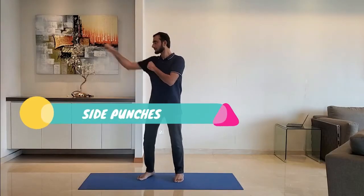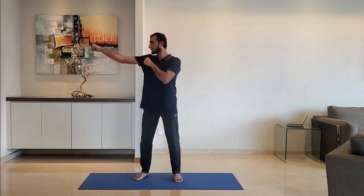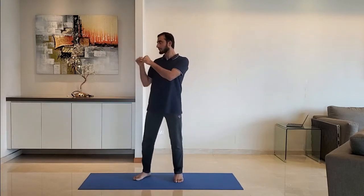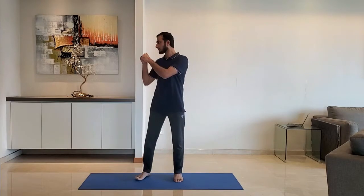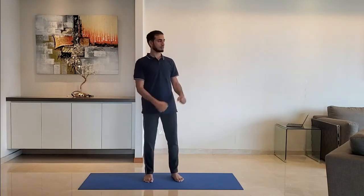Next up, side punches. Punch to the side at shoulder height, punching in repetitions of two. Do it for 10 to 15 seconds, then change sides.